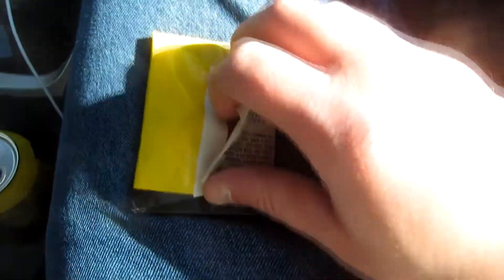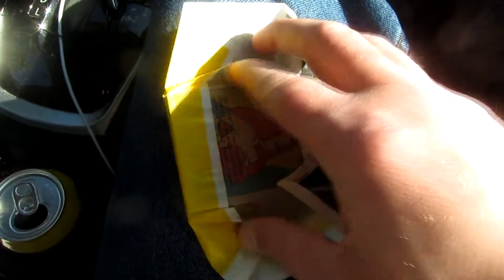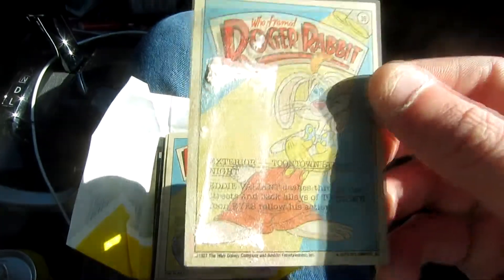So let's go ahead — the wax paper, as always, comes right off. Right there on the back, I know a lot of people would be happy that you get a photo of Jessica Rabbit. There on the back of this card we get Roger with some 30-year-old bubble gum residue.